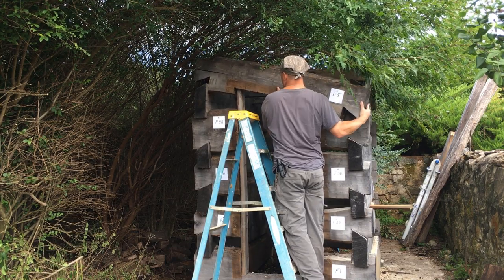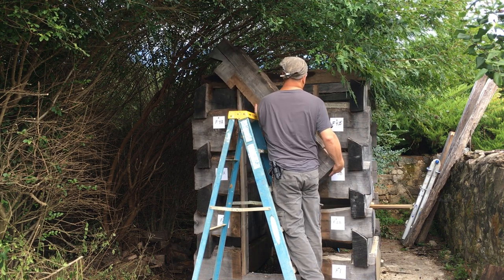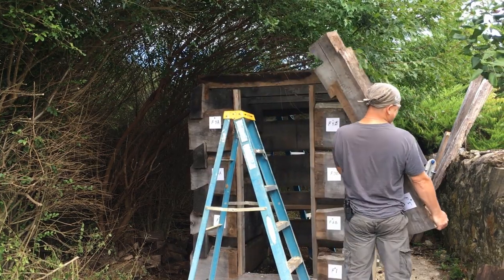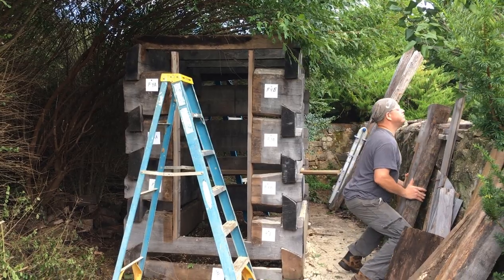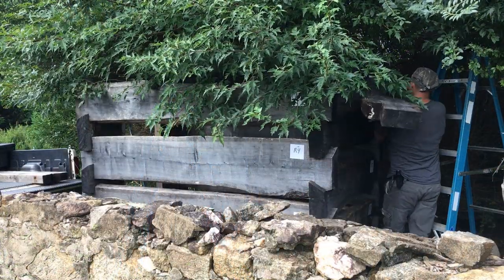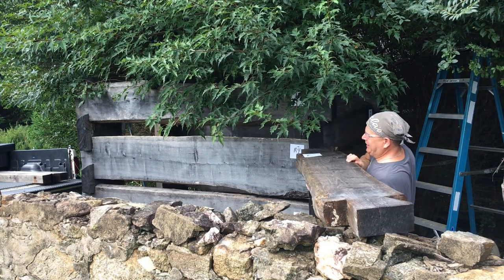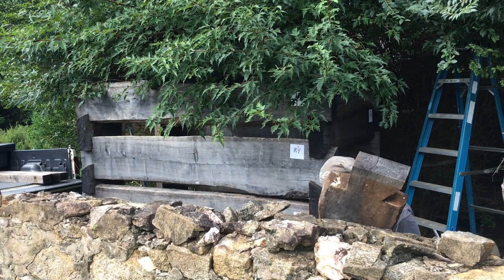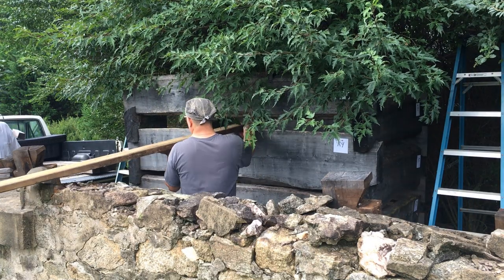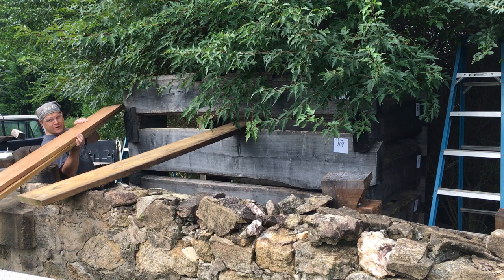The end logs are fairly manageable for one person to handle at this stage without too much difficulty. The full-length ones — that's another story. They're pretty challenging. I would guess they weigh probably 200 to 250 pounds in their entirety now, the larger logs, and they probably weighed a good 300 pounds when the cabin originally went up.